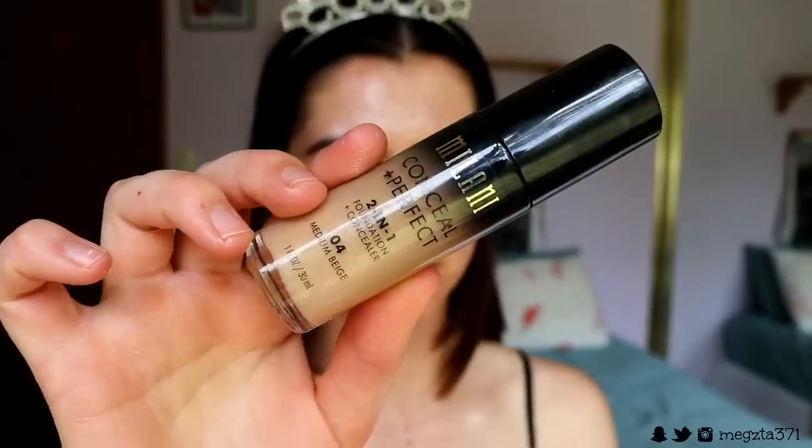There you have your amazing glow. I like to go in with my finger just because it doesn't use up so much of the product — with a beauty sponge it just soaks it all up. I always like to put some on my body as well; now I feel like the Tin Man from Wizard of Oz. I'm going to go in with my foundation — the Milani Conceal and Perfect 2-in-1 Foundation and Concealer in the shade Medium Beige.